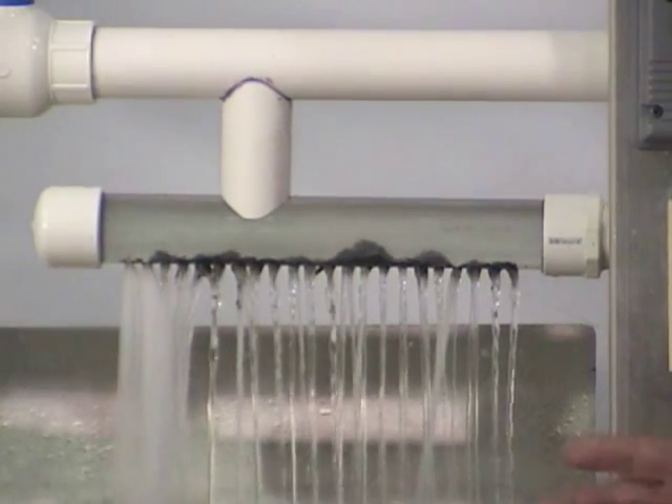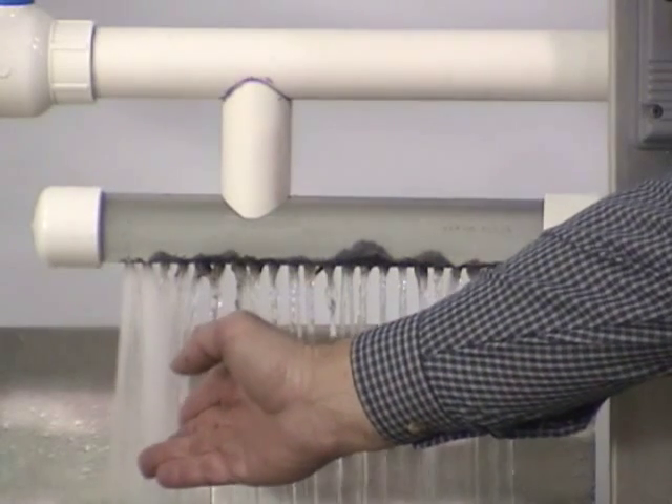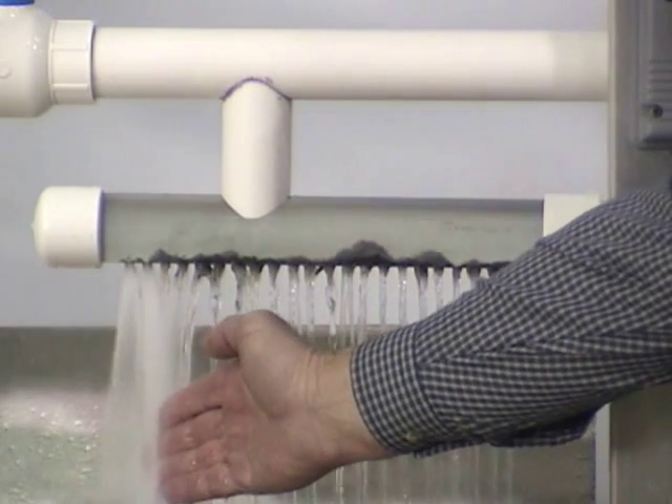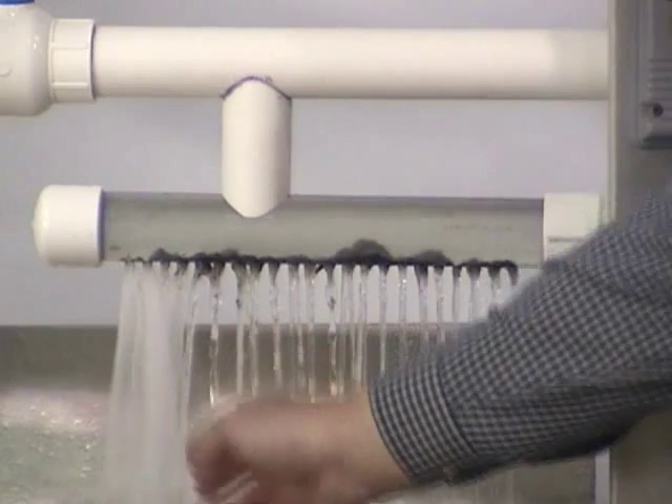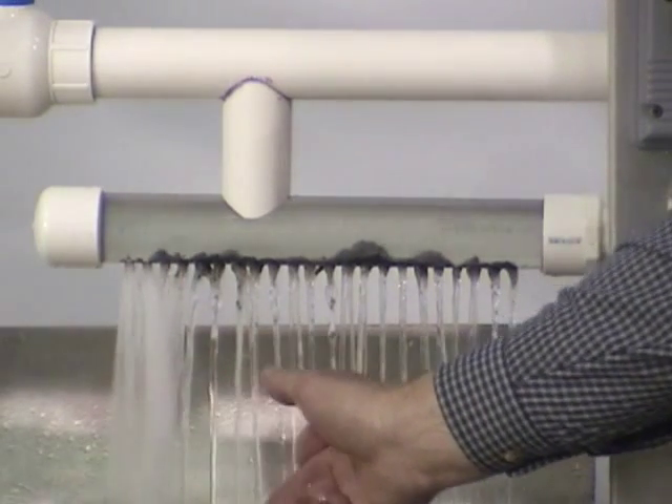But as you see here, most of the water is exiting through only three or four holes. Those areas will become saturated and again, there is no treatment.